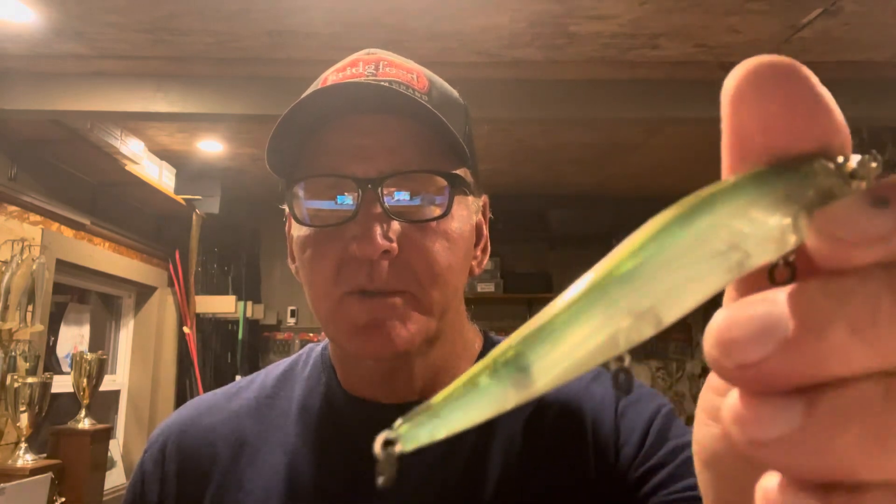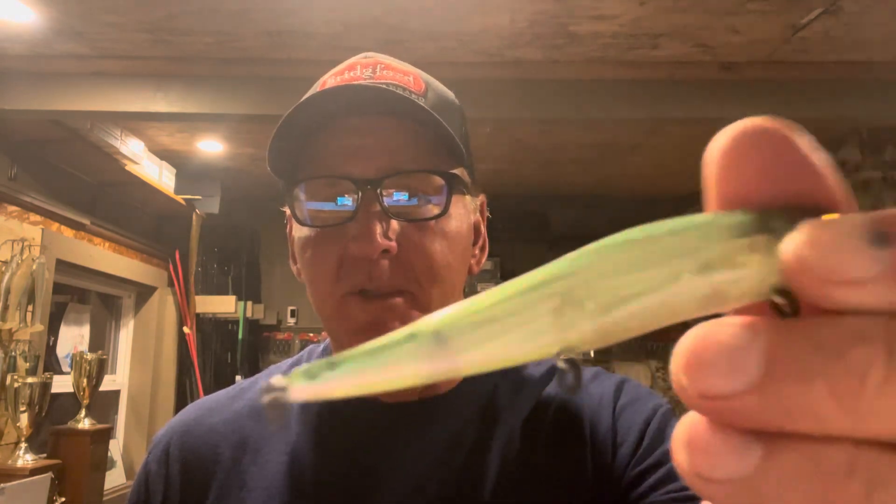Also, even without putting any color on it, you can really modify a bait just by roughing it up with the Brillo pad — it gives the bait a different look on its own. So once you've got it roughed up, the next step is the spray dye.